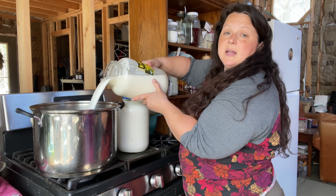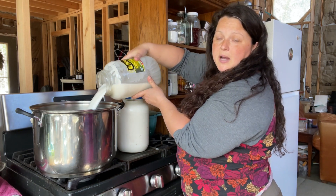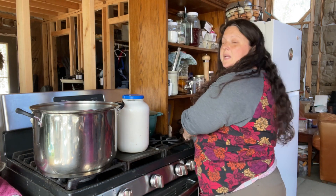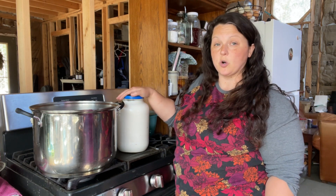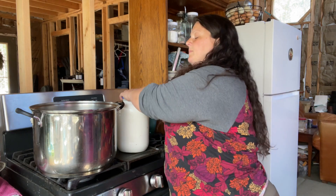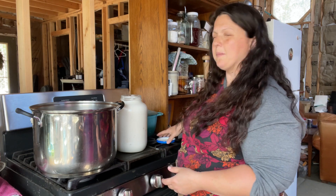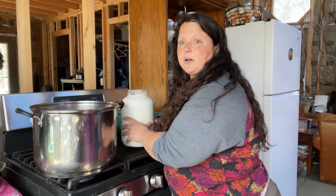Just dump it in the pot. I use a thick-bottom pot — this has a three-quarter-inch steel bottom on it — because we're going to heat this up for a long time and I really don't want the milk to scorch. That thick bottom pot helps me be able to walk away a little bit and not stand here for a couple of hours.